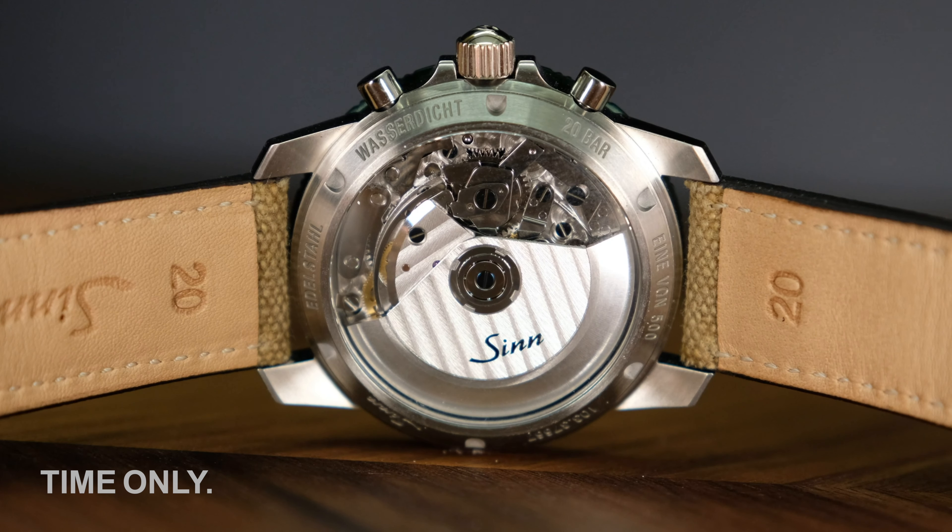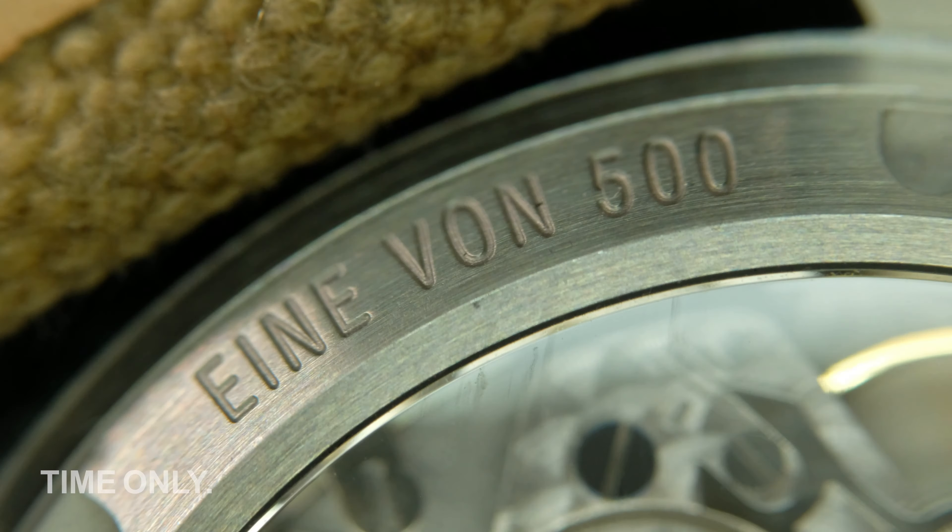The large, open case back gives a good view of the movement. The large rotor spins freely, and you can definitely feel it on your wrist when it does. The screw-in case back has the usual specifications. Notable here is that this is a limited edition of 500 worldwide.